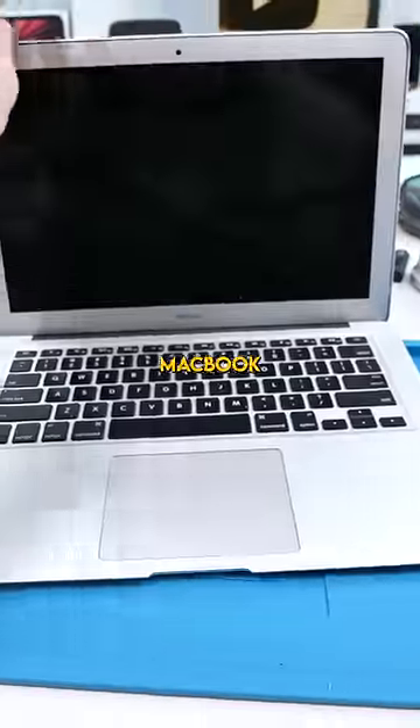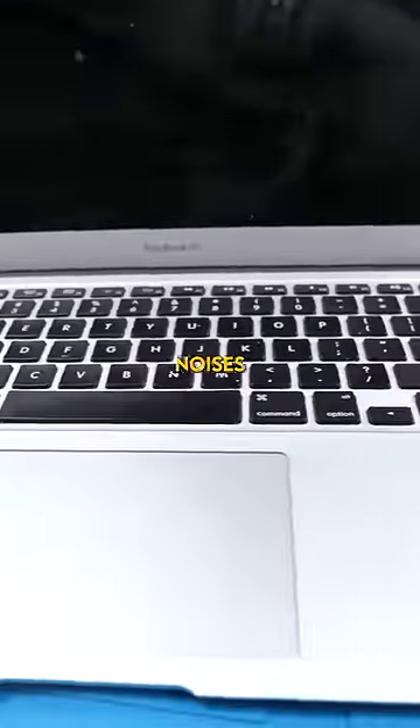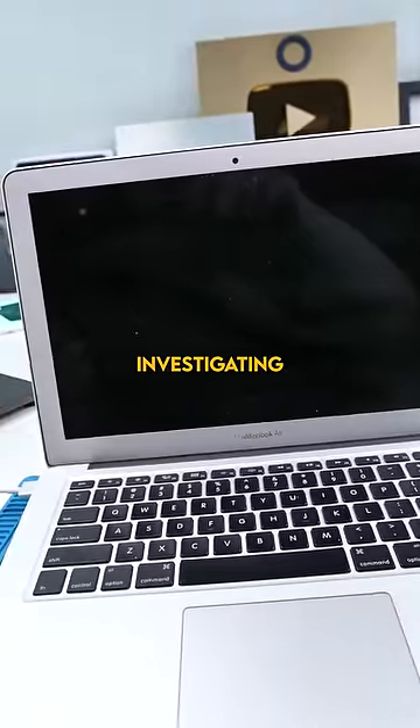We have a MacBook Air that's apparently making some weird noises. We're gonna have a listen and see what kind of noises this thing's making. Let's do some investigating.